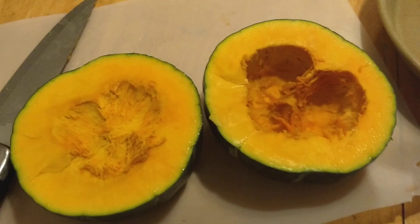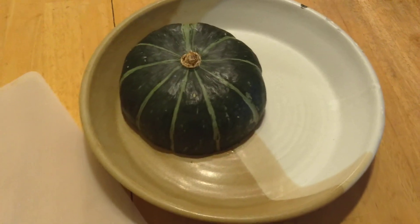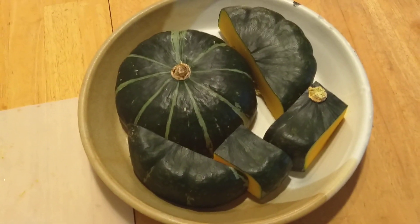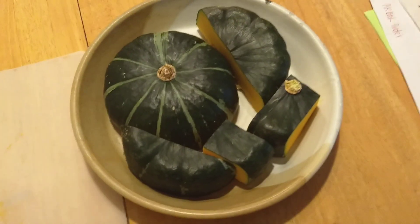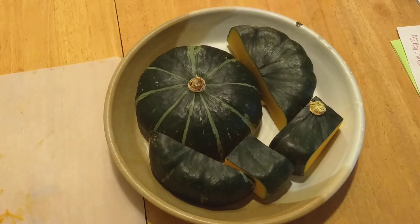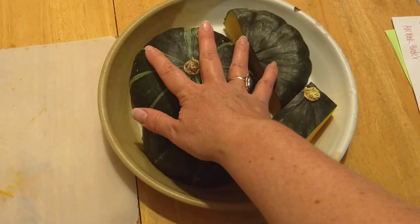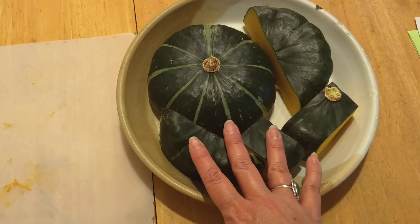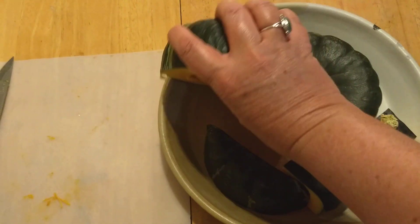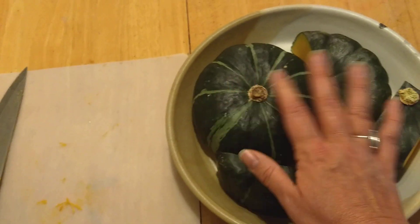I'm just going to turn this upside down on here. If it doesn't quite fit, you can just slice it and I'll show you that. So I've sliced up my buttercup squash and made it fit into my microwavable container. I've laid it down with the green towards me so the moisture stays inside and it won't splatter in your microwave.